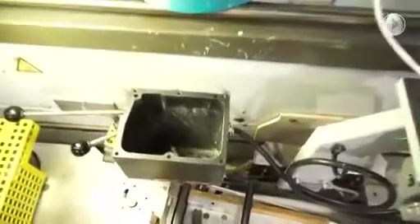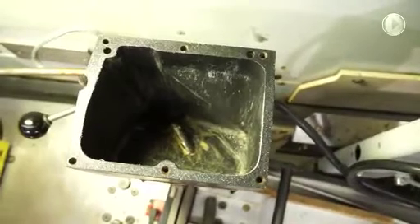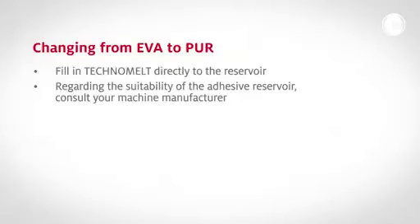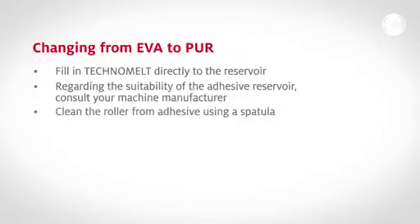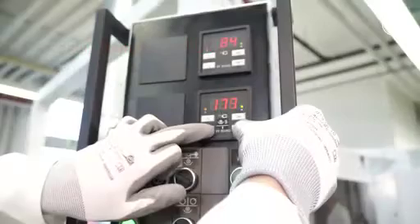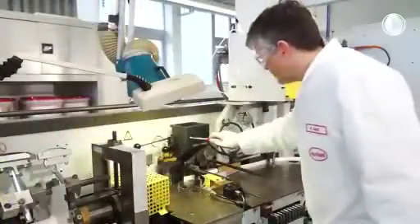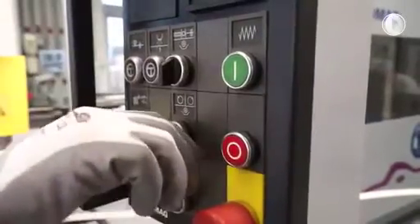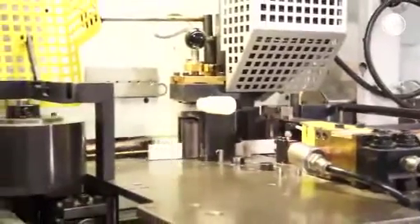The following procedure demonstrates how to switch from EVA to PUR hot melt and back. Empty the reservoir completely. You achieve the best results by filling the PUR directly into the adhesive reservoir. Regarding the suitability of your adhesive reservoir for using PUR hot melts, please consult your edge banding machine manufacturer. Clean the roller from adhesive using a spatula. Lower the application temperature to 140 degrees Celsius and control it accurately. Adjust the coating weight by referring to the TDS of the used edge banding hot melt and check the contact pressure.